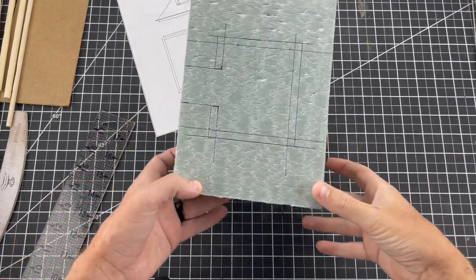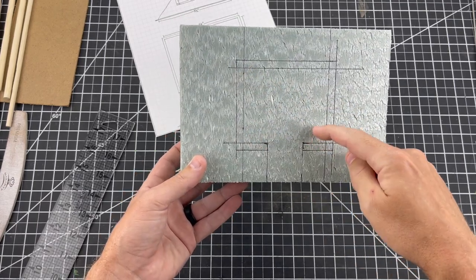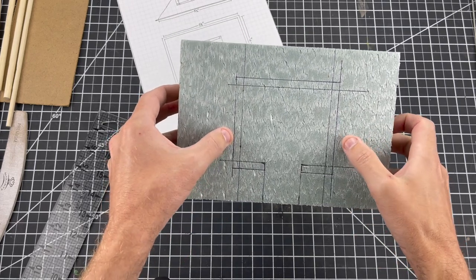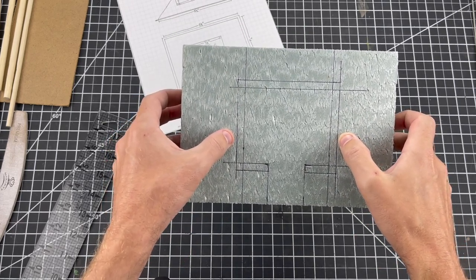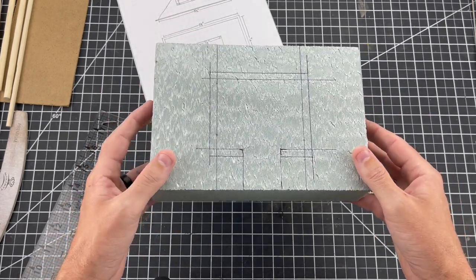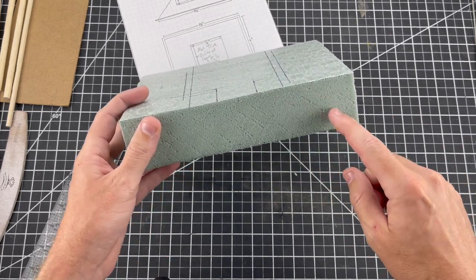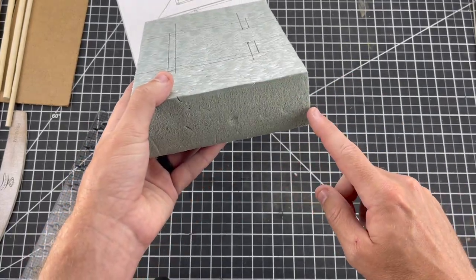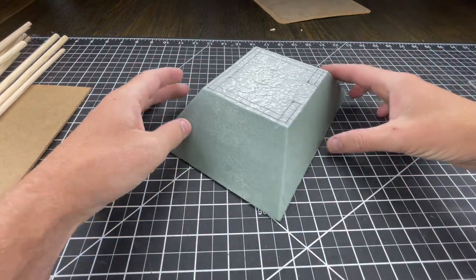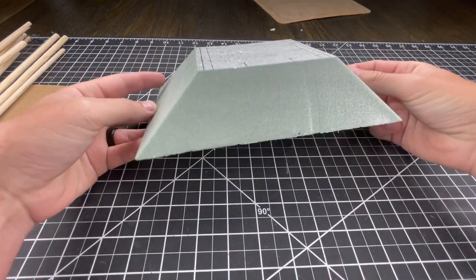Now you can see the one and a half by one and a half opening and the actual dimensions of the bunker interior — those inside lines there. But this outer line is the actual cut line of the bunker, because that's where all the logs will fit in. The next step is to get this thing shaped up — cutting hill lines diagonally out here. The first cuts I'm going to make are on the Proxon hot wire cutter, just a bunch of diagonal lines.